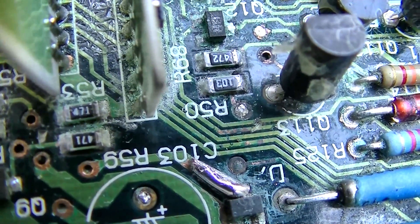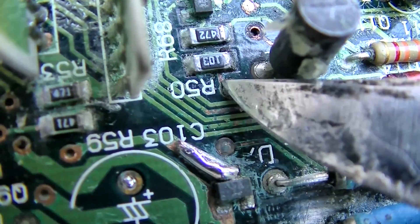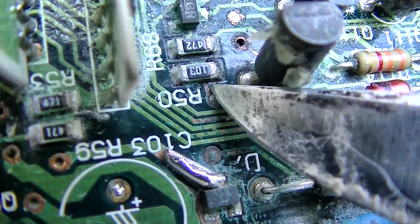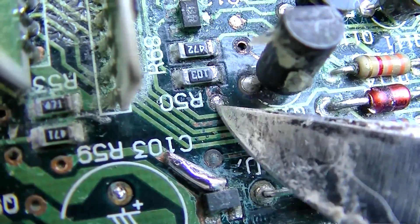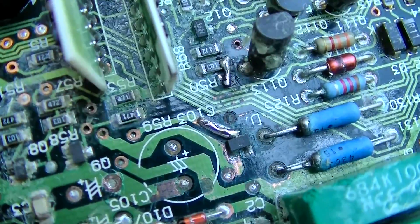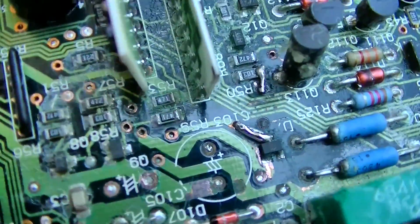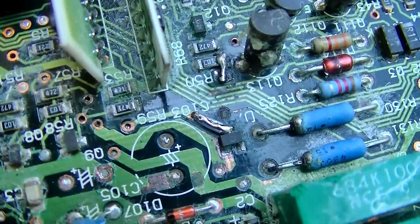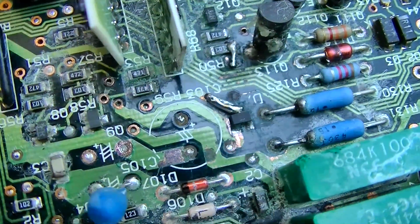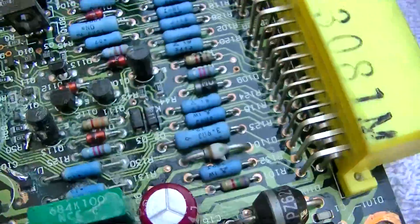I laid a piece of wire in there — that's not just solder. Here's another one that's open, right there. This goes to this resistor so I've got to bridge from here to here. I repaired that one and I'm verifying with a meter. Yeah it looks crude, but what are you going to do when the traces are gone? Let's pop this back in the truck and see how it runs — I hope I didn't ruin it.